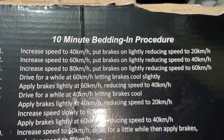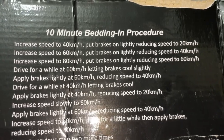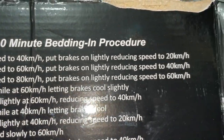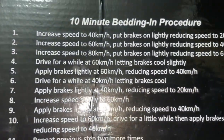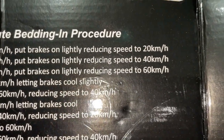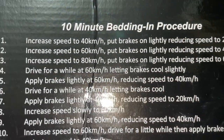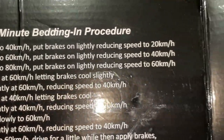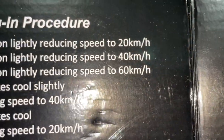Here's the bedding-in procedure: increase speed to 40, apply brakes lightly reducing speed down to 20. Then increase speed to 60, apply brakes lightly reducing speed down to 40 — you can see you're going a little bit faster now. Then increase speed to 80, apply brakes lightly reducing speed down to 60.